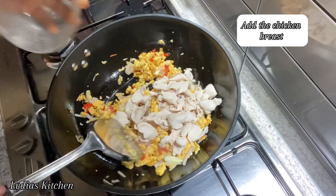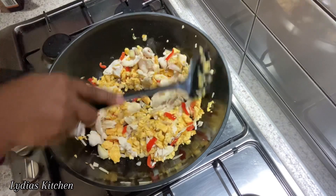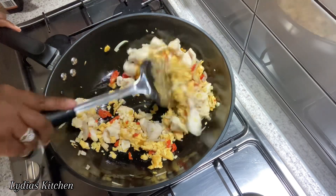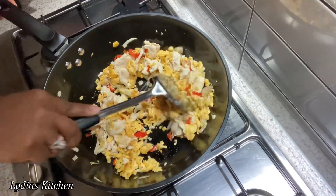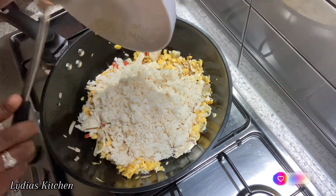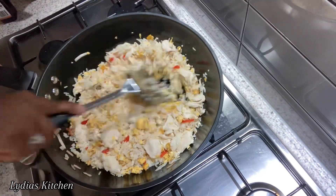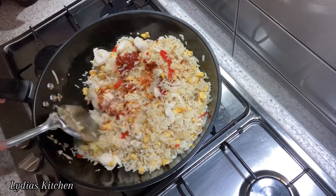Next I'll add in my chicken breast. Then I'll add in the rice, followed by the chili mixture, the sambal, and the rice paste.